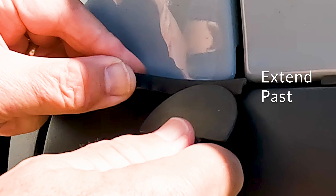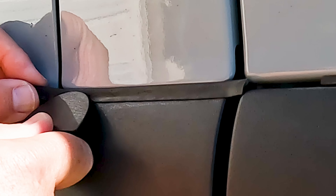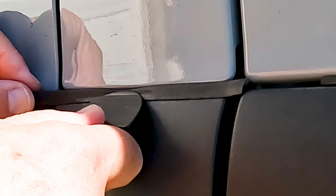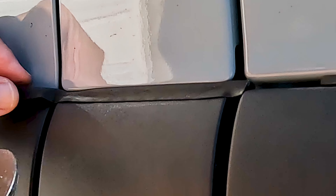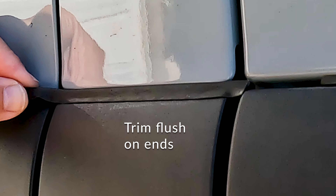Grab your weatherstripping and start with it extended past the gap that you're going to fill. Use the tool that's supplied and start to simply press it into the gap. Work back and forth a little bit until you feel like it's sufficiently locked into place. Then take a razor blade or a sharp object and go to each end and simply trim it into place.